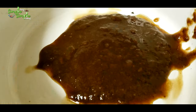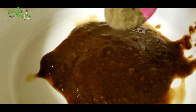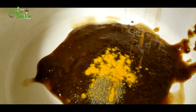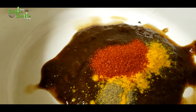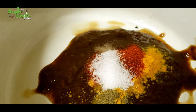For the marination, take a bowl and add one tablespoon of tamarind concentrate, one teaspoon of pepper powder, a small quantity of turmeric powder, one teaspoon of red chili powder — you can add more chili powder if you want it to be more spicy — and some salt as per your taste.